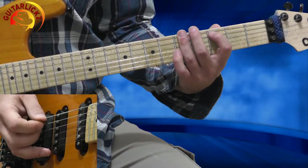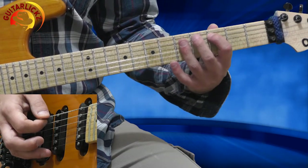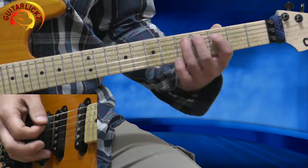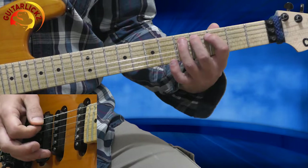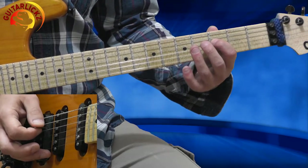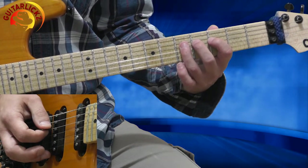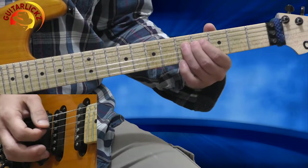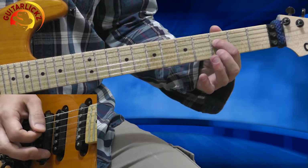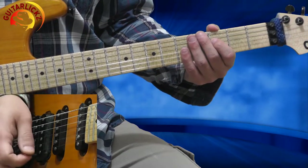Then I'm going to the 5th fret of the 5th string, then down to the 4th string, 6th fret. I'm hitting it again — full bend, releasing it, then 3rd fret with a bluesy bend. So very slowly it sounds like that.